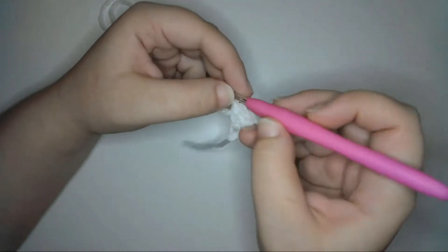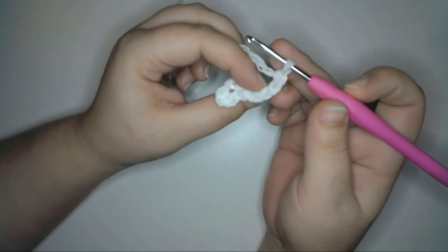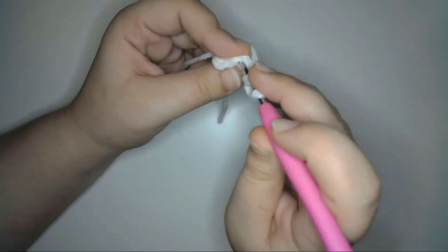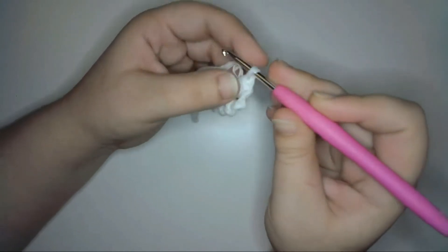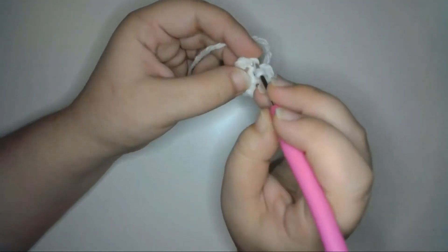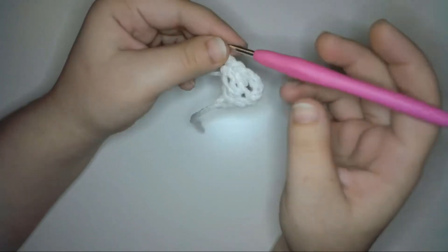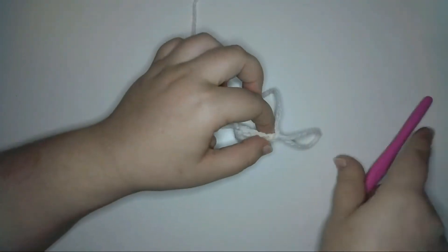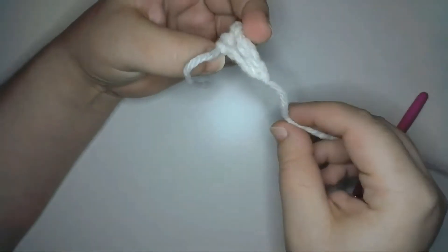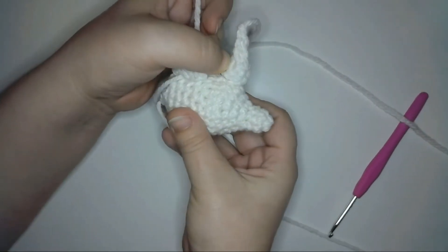Next, I'll turn the work and chain three, and that's going to count as the first double crochet stitch in this next row. Next, I'll half double crochet in the fourth chain from the hook. Then I'm going to slip stitch into the next two stitches of the row. Chain one to fasten off the yarn and cut off a long tail. Then I'll fold the horn in half and sew it together along the sides, and then use the remaining tail to sew the horn to the doll.